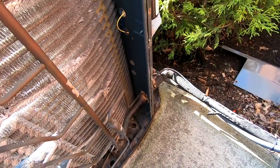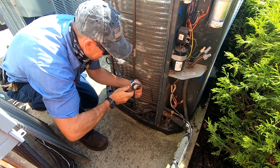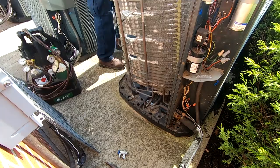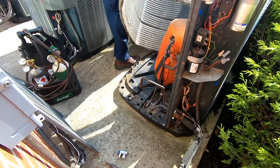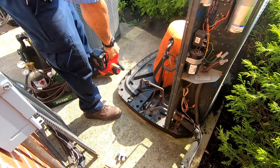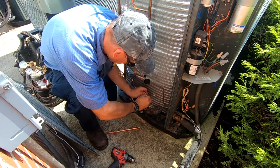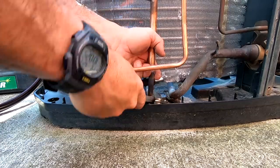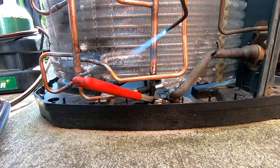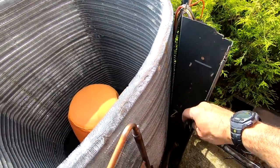We're gonna get this filter dryer — going to put one new one on the inside. We've also got a few of these little clips here that hold the wires from hitting the coil, so we've got to get those in place.